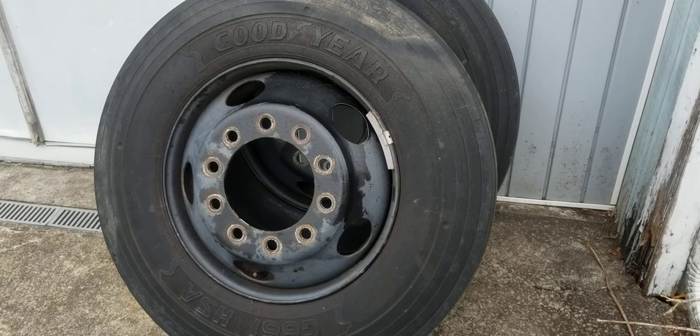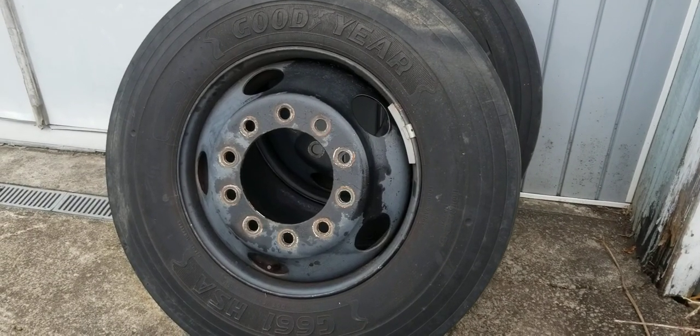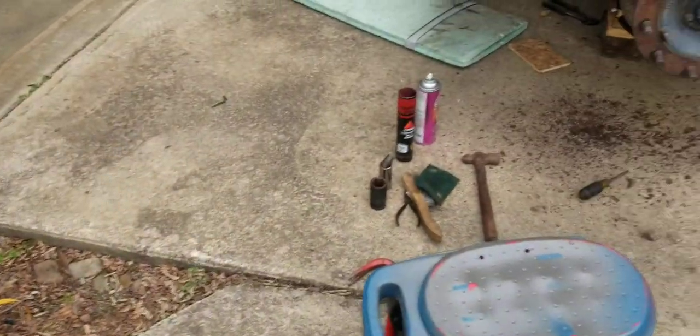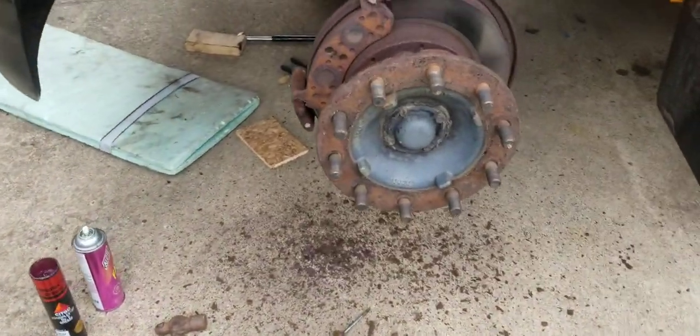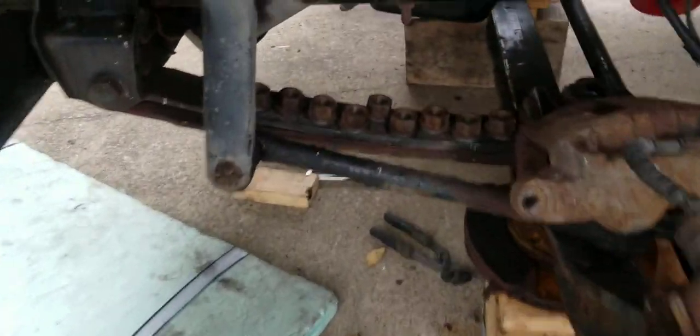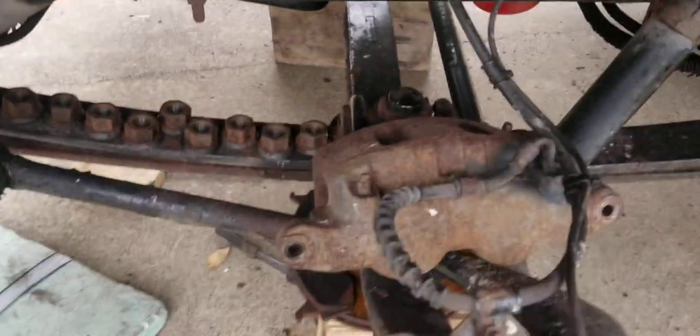I started doing the front brakes on this. Here are the front wheels — I used my Milwaukee gun to take them off. It's a 33 millimeter socket to take the nuts off. There's all the nuts.